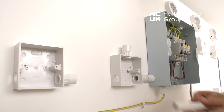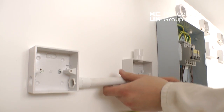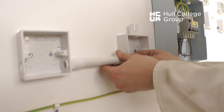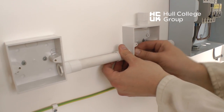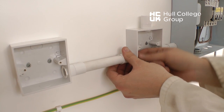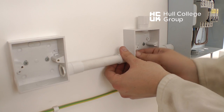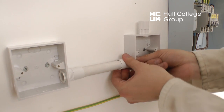We can now install the conduit between our two accessories. Having removed one coupling and fitted it to the end of the piece of conduit, we can now insert it into the other, and then using a 20mm bush, we can tighten the coupling to the accessory as shown.